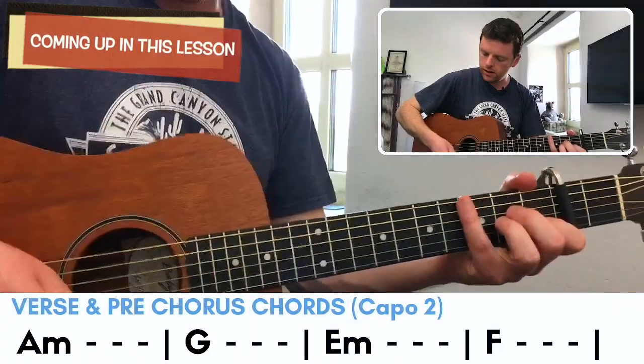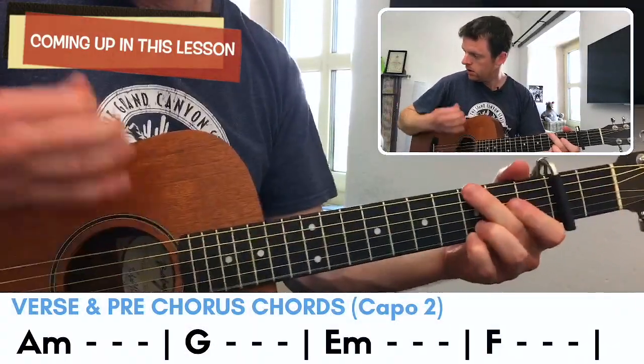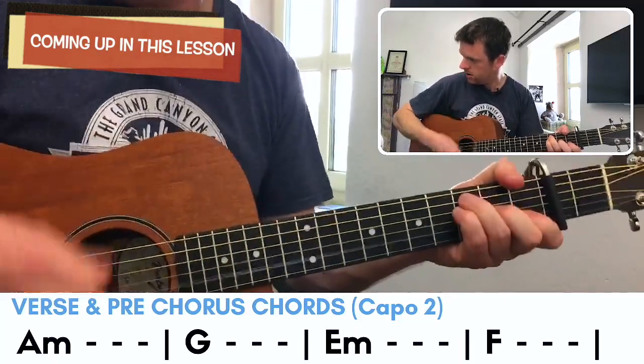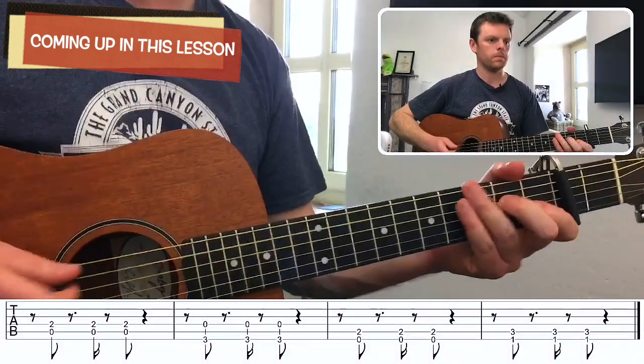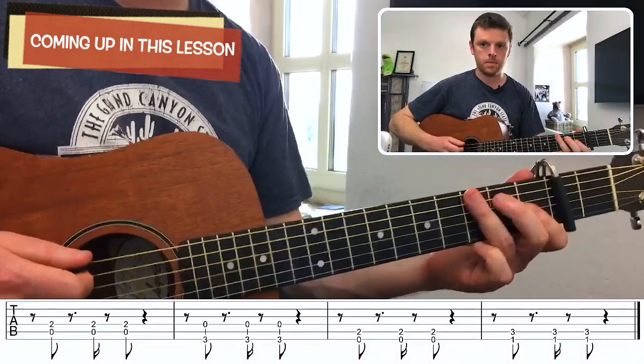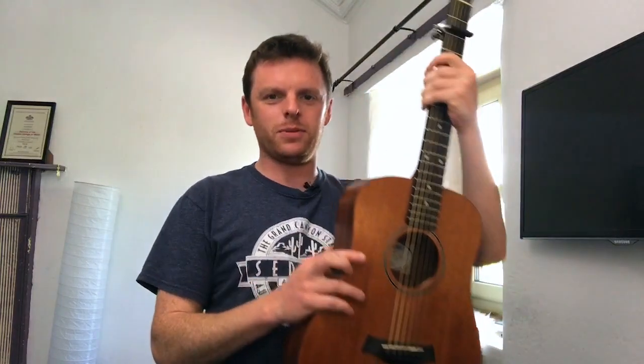This is a guitar tutorial for 'Solo' by Clean Bandit featuring Demi Lovato. My name is Dave Donahue, the guitar coach, and every week I put up new tutorials for all the latest pop releases.